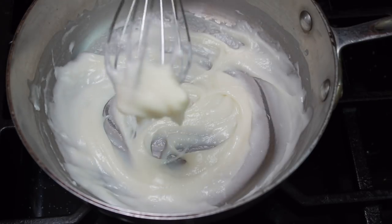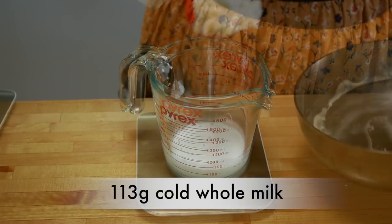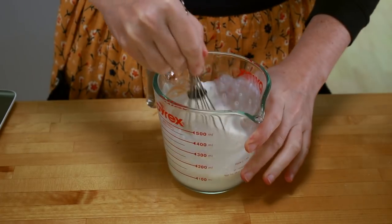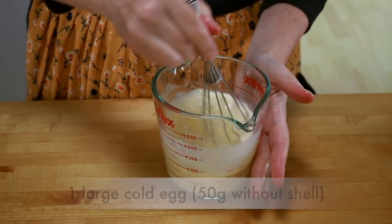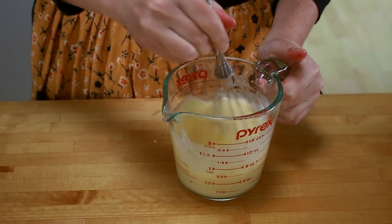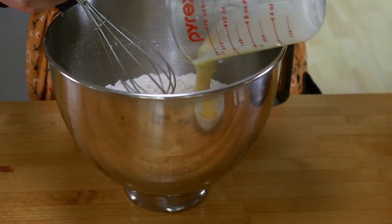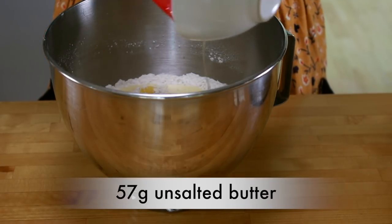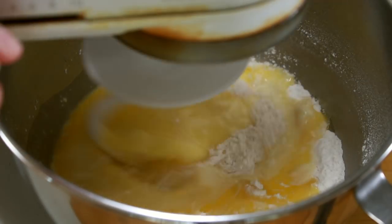As soon as your roux is done, take it off the heat, measure 113 grams of cold whole milk, and scrape the hot roux into it. Whisk to combine, then add 1 large cold egg. Combining the hot roux with fridge-temperature milk and egg will give you a perfect temperature for your wet ingredients — altogether this should be room temperature. Add all the wet ingredients to the mixer bowl with the dry ingredients, then add 57 grams of barely melted unsalted butter. It shouldn't be hot, and it's okay if parts of the butter are still solid.